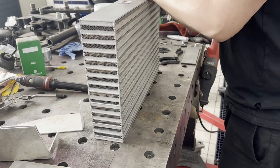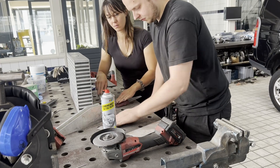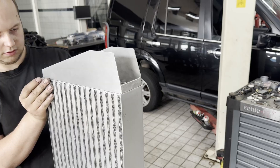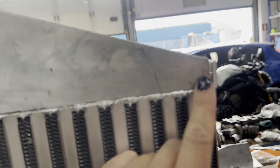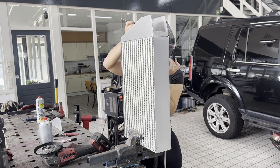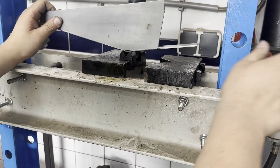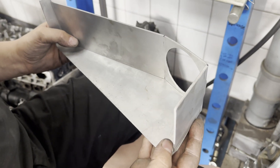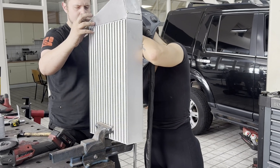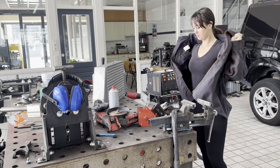Before we get to the welding part, cleaning and degreasing is necessary. Aaron is putting the plasma cut sheets on its plates and getting it ready for welding. Now that everything is stitch welded, I'm making myself ready to get it welded.